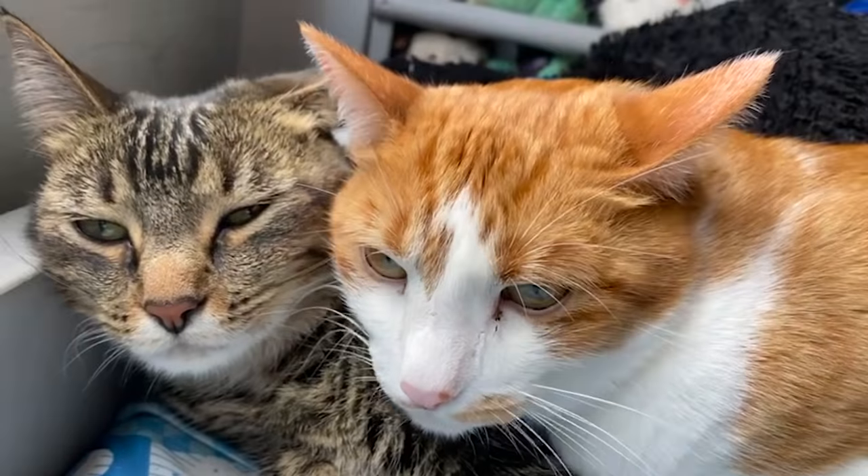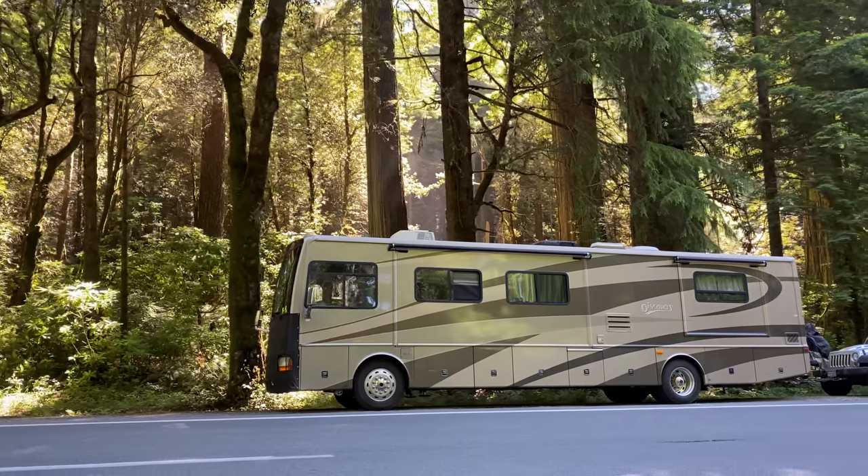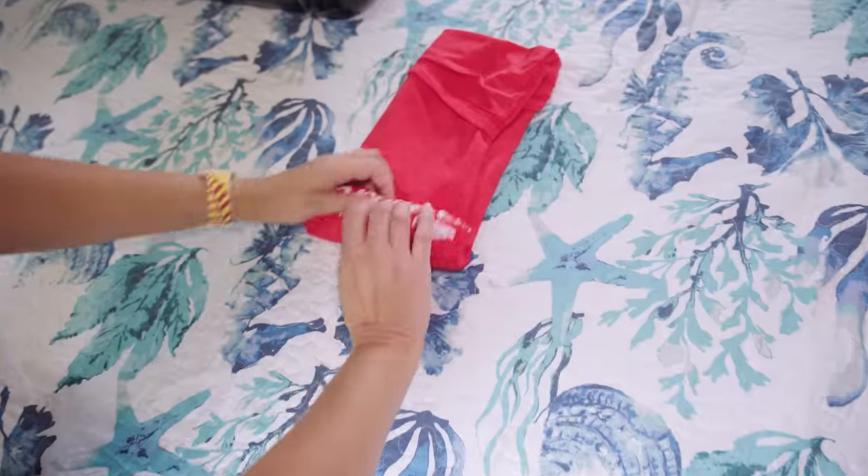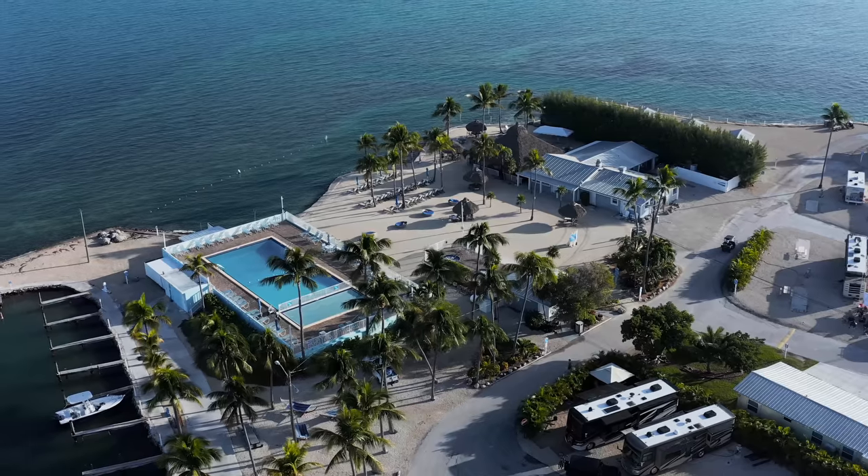Hi, my name is Charity and my husband Ben, myself, our two kids, our dog, our cats — we have been traveling the US in our RV for close to five years now and we have learned a ton along the way. So if you're interested in RV tips, hacks, places to eat, places to visit, you're definitely going to want to hit that subscribe button so that you can get notified every time we release a new video.